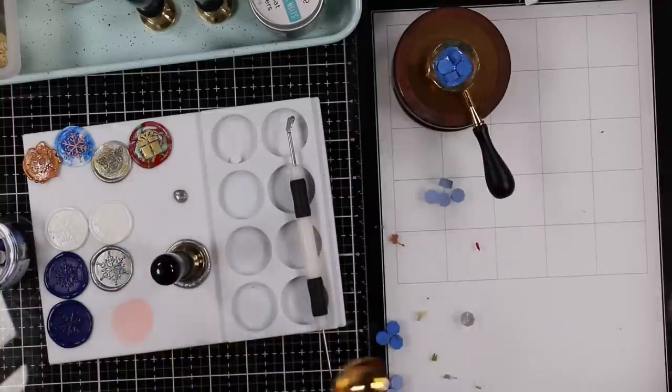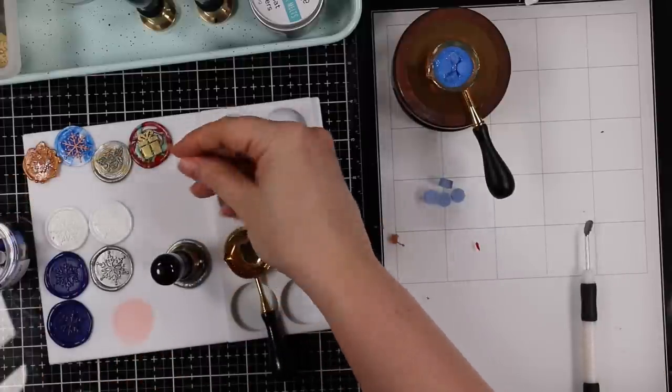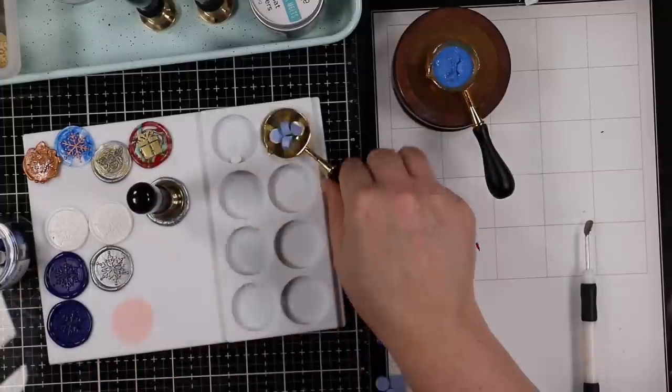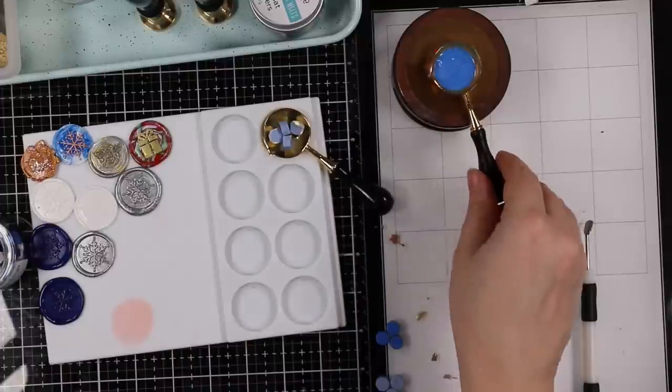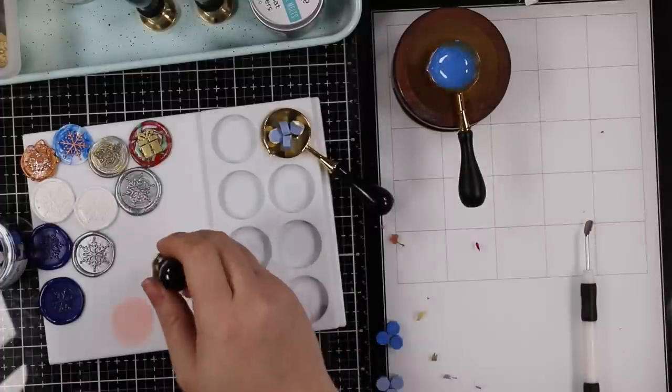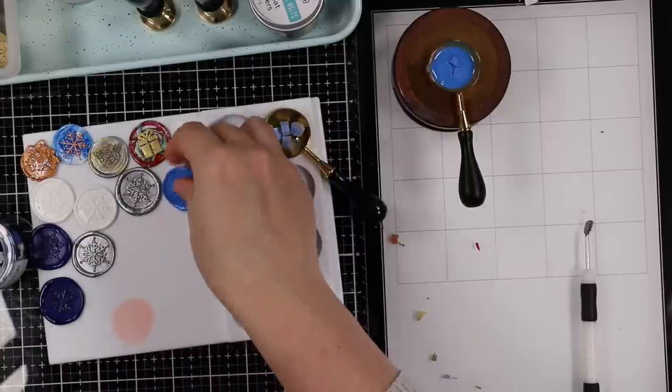With envelopes, depending on your location and postal regulations, you may have to add a hand cancel stamp or pay extra postage, but wax-sealed cards do go through the mail — I've received cards from subscribers sealed with a wax seal and I love it. You can also seal your envelope and then, depending on the bulkiness, stick it in a bubble mailer and mail it that way. I talked about all of this in the live stream about wax seals.